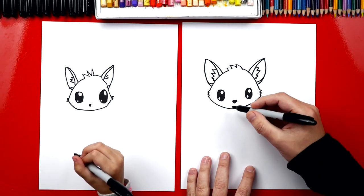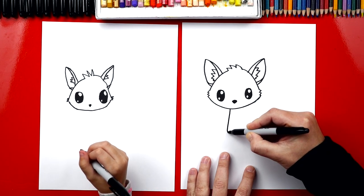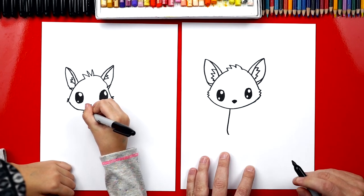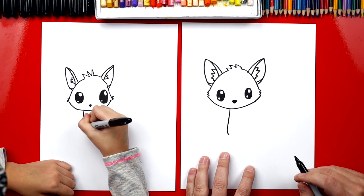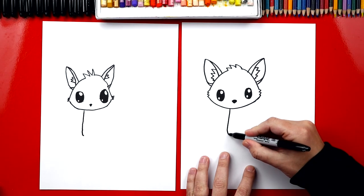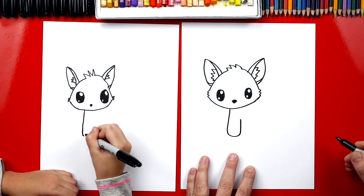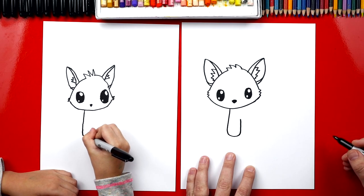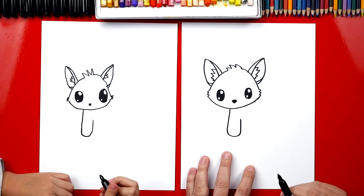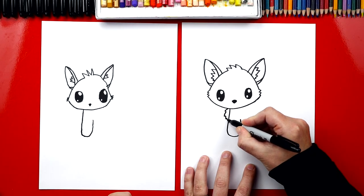Now we're going to draw a really cute body for our skunk. We're first going to draw a leg that comes down — I drew a little curve at the bottom, but you could just draw a straight line if you want. Now we're going to draw a curve that comes back up. Then we're going to draw another zigzag for the fur on her chest.